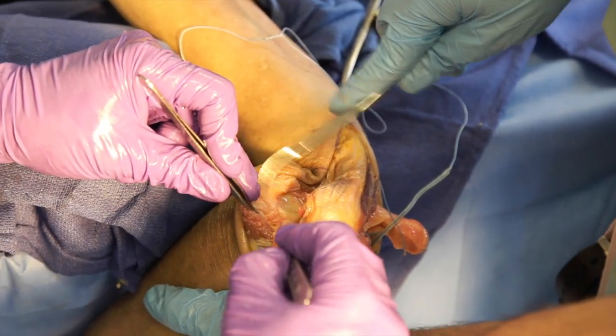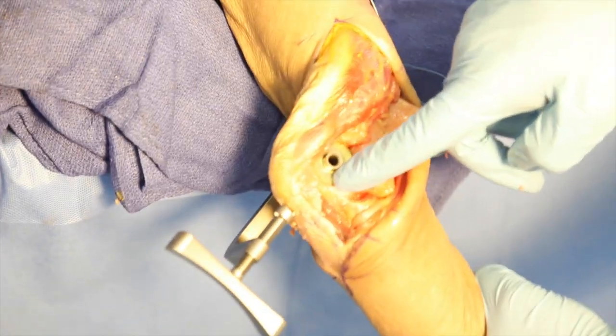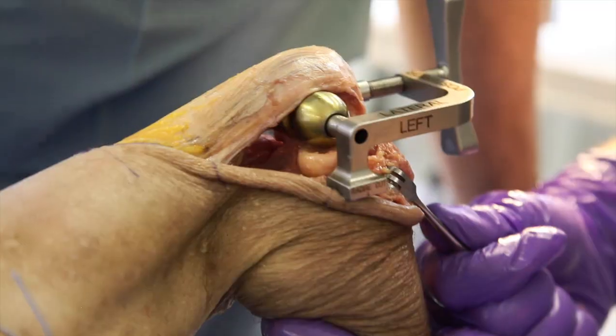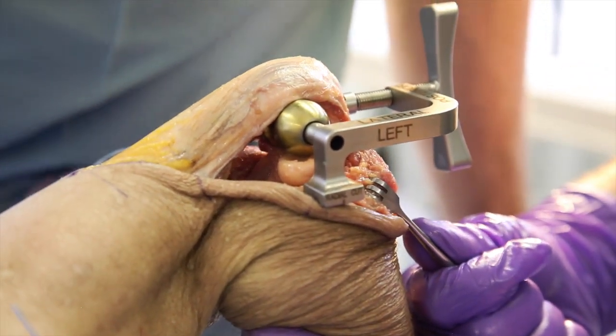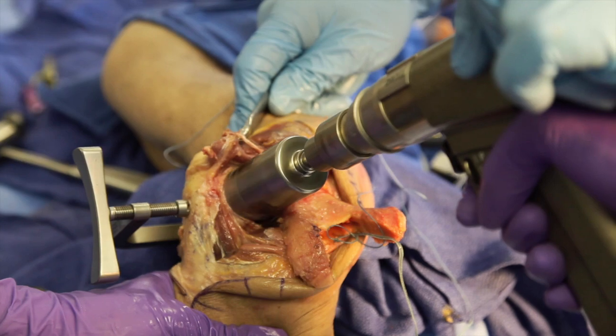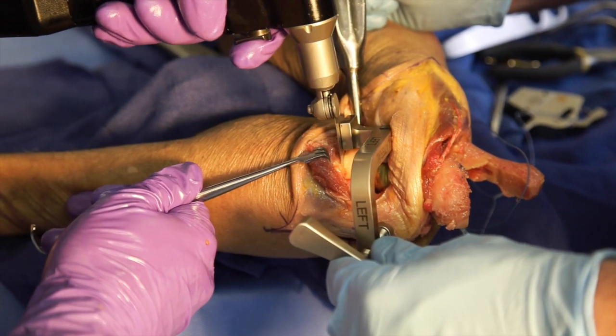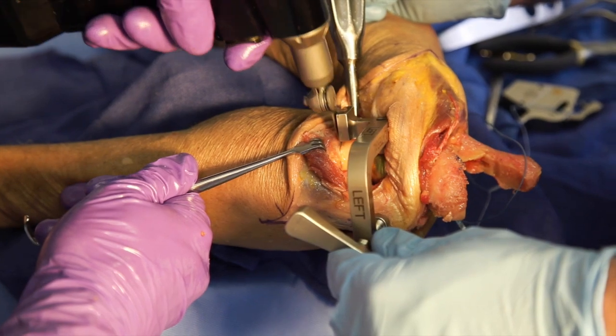Radial head and ulna preparation then begins with exposure of the radial head. The ulnar cutting guide is applied, ensuring the anatomical spool sits within the ulna and is aligned with the radial head. A bell saw is used to remove bone from the proximal ulna, and the radial neck cut is then defined using an oscillating saw.